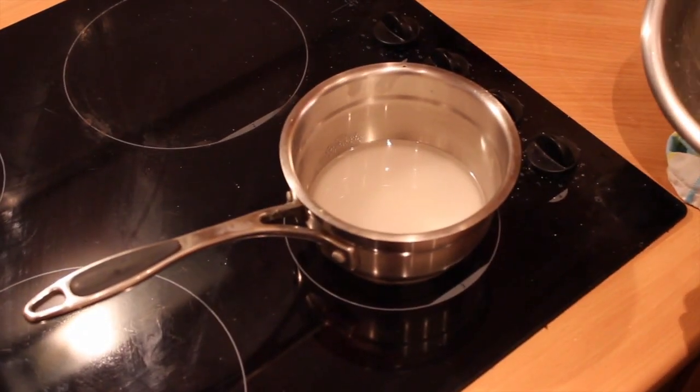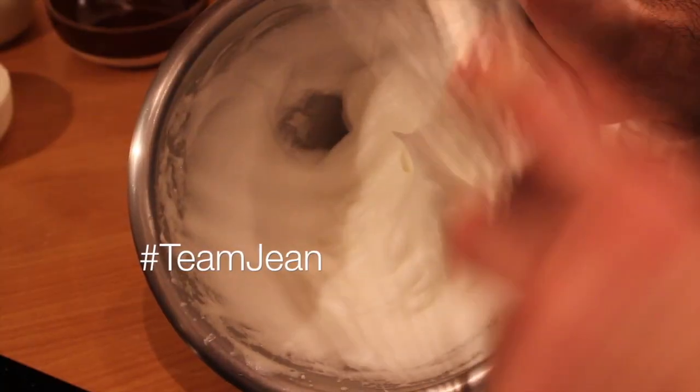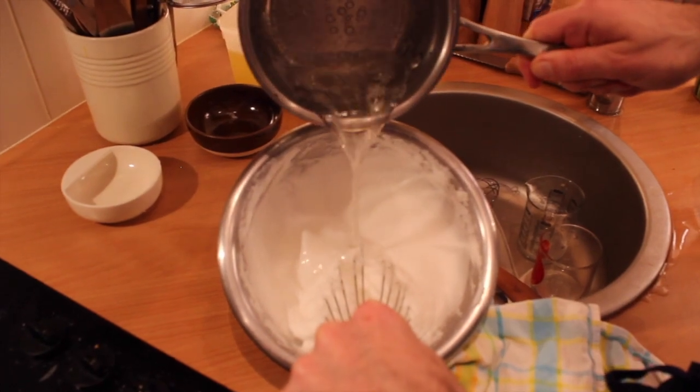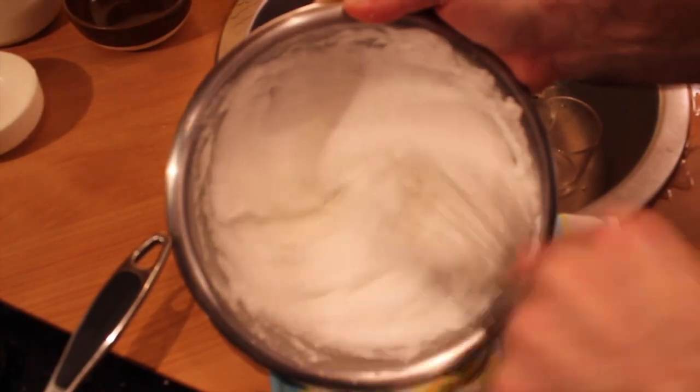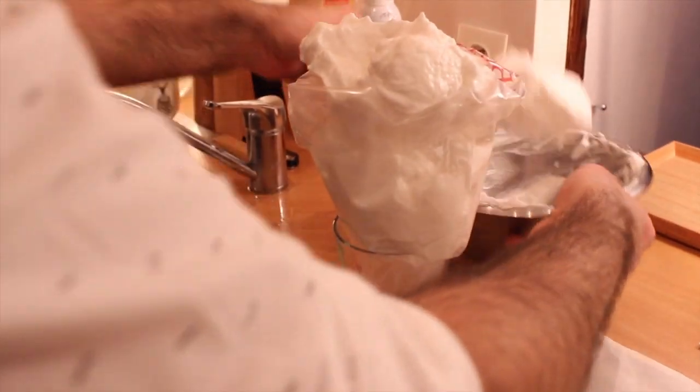Combine the water and the sugar into a saucepan and line the bowl. Meanwhile, whisk the egg whites to a firm peak. When the syrup is bubbling, delicately pour the syrup into the egg whites while continuing to whisk. Whisk at high speed until the bowl cools and transfer into a piping bag.